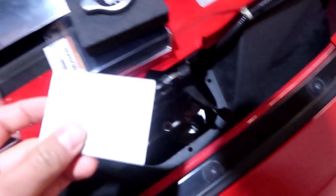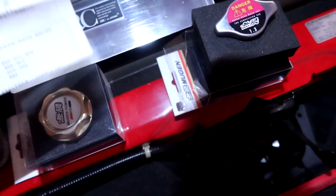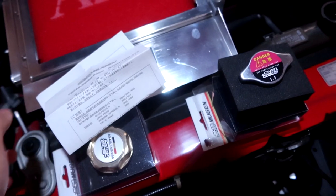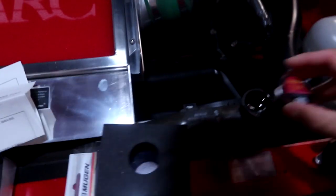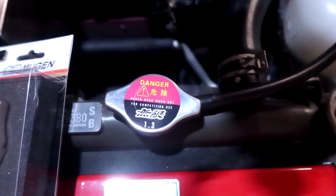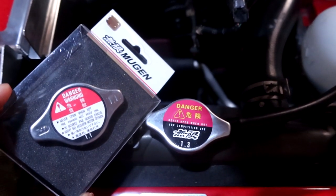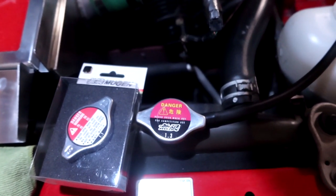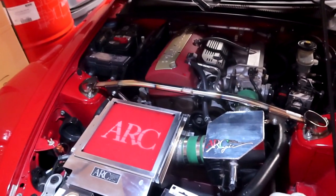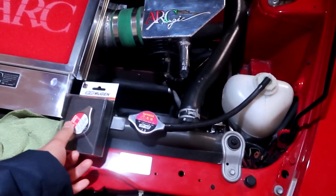It comes with a little instruction manual — pretty self-explanatory. It does tell you the cars the radiator cap fits, though everything is in Japanese. You just have to make sure it's the same style. Bam — what do you guys think? The Mugen radiator cap looks nice. I put the stock one back in the Mugen box. Some of you might ask why spend money on a Mugen radiator cap when the OEM one works perfectly fine — but you know, it's all for the JDM engine bay aesthetic.